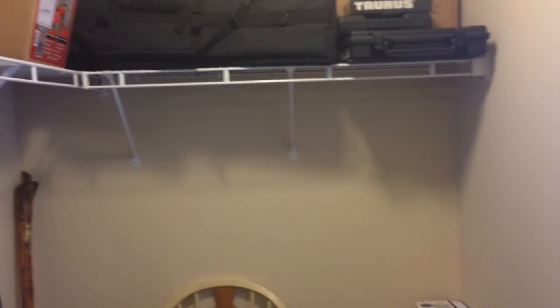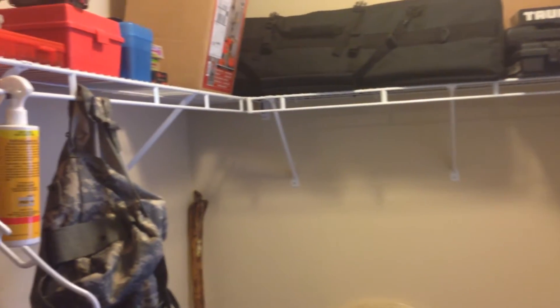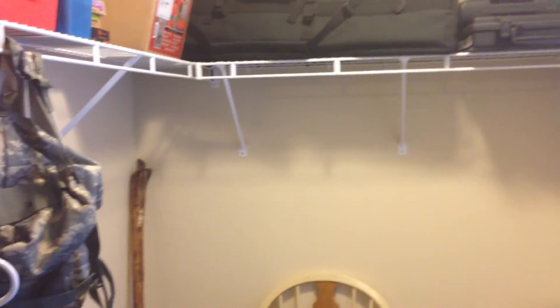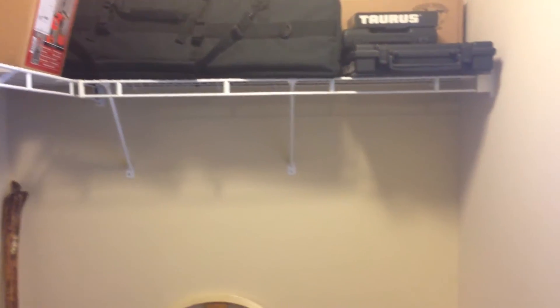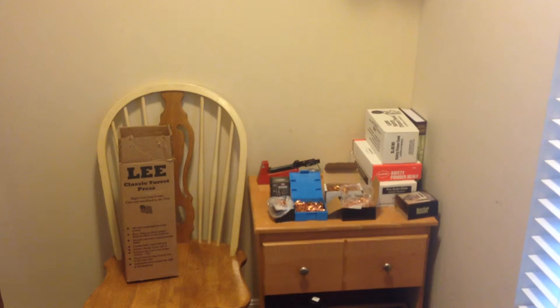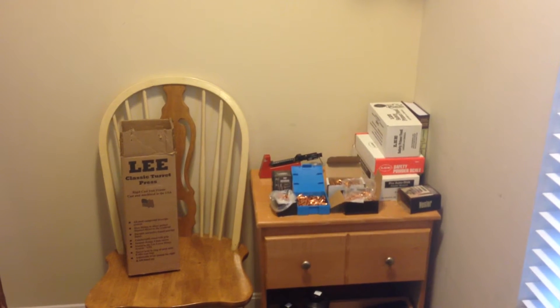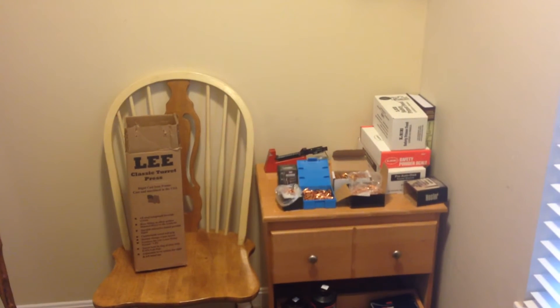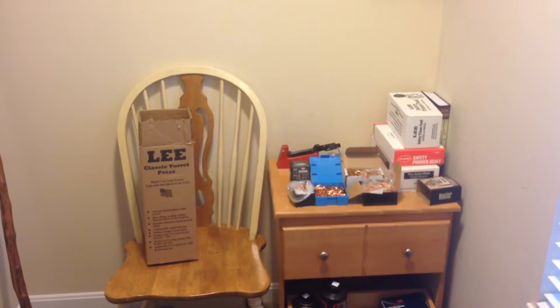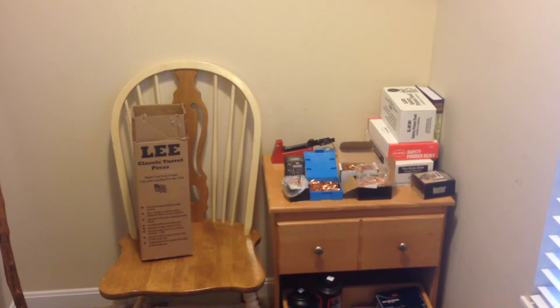I think I can make it work. The only thing I'm really missing is a tumbler, but my neighbor's got one of those so I'll take everything over and tumble my brass over there. But anyway, as you can see there, I got the Lee Classic Turret Press. It comes with everything you need except for the tumbler at an awesome price, and from everything I could find on the internet it works great.